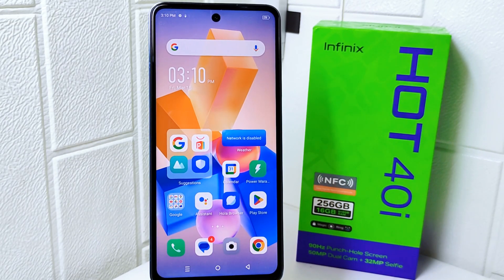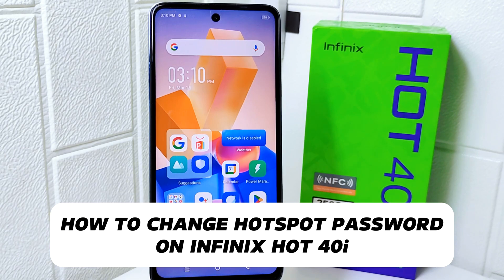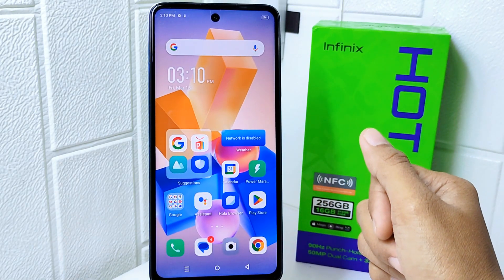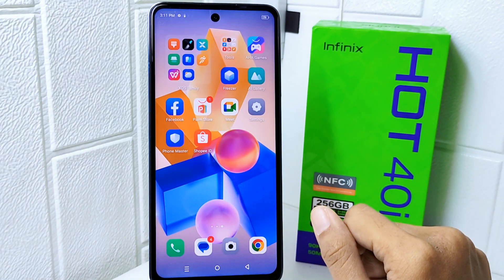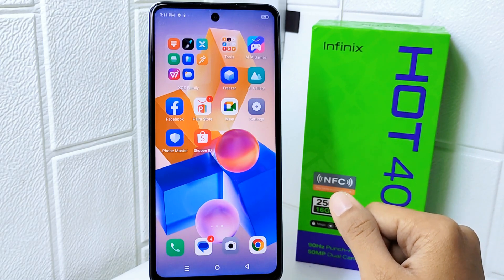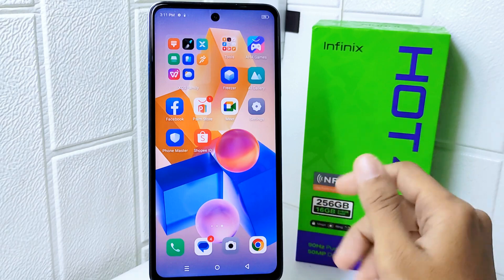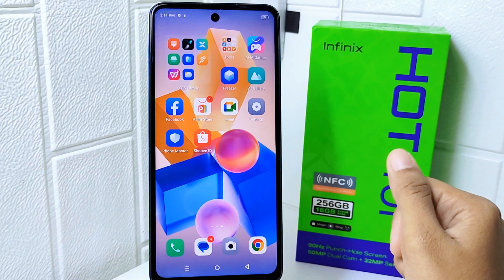Hello everyone. In this tutorial I want to show how to change the hotspot password on an Infinix Hot 40i device. Knowing how to change your hotspot network password is important for maintaining security. By regularly updating your password, you can prevent unauthorized access, protect your personal information, and ensure that only those individuals you allow can connect to your network. So let's go to the tutorial.